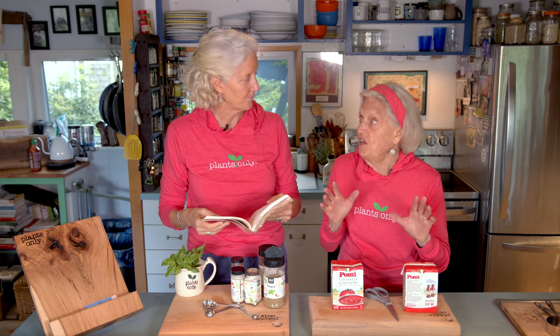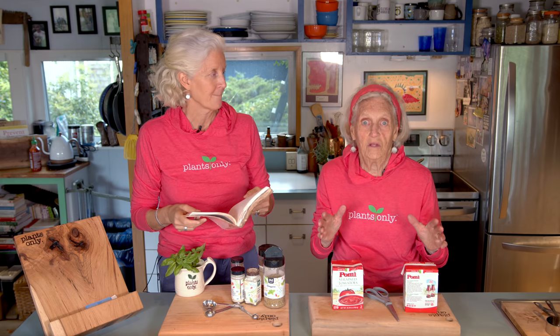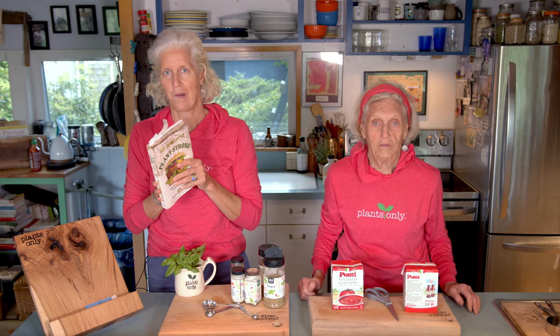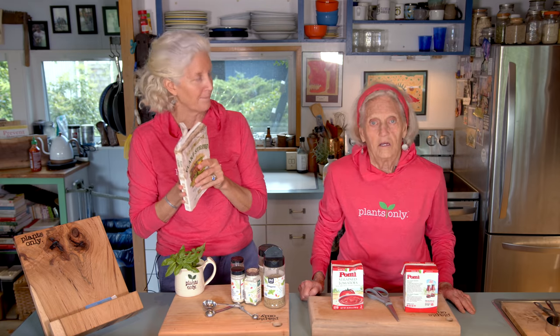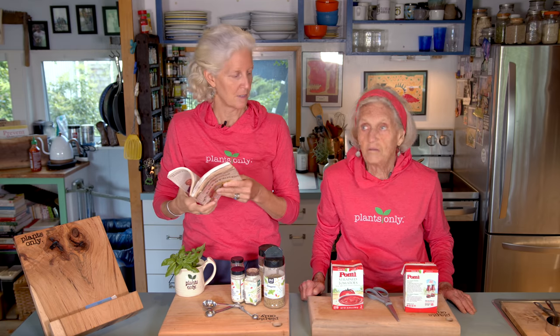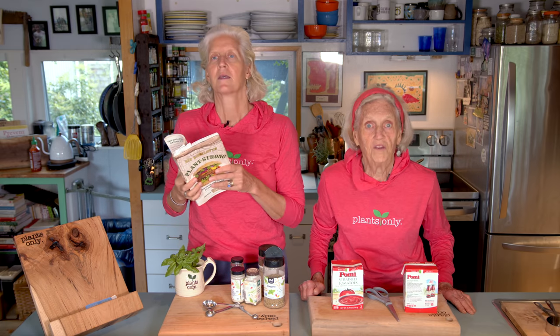And this is the thing — it is impossible. At least, I spent hours in the grocery stores trying to find a pasta sauce with no oil and low sodium, and it's impossible. Whole Foods, Trader Joe's — they're high in sodium. And Aldi's makes one, but it's very high in sodium.